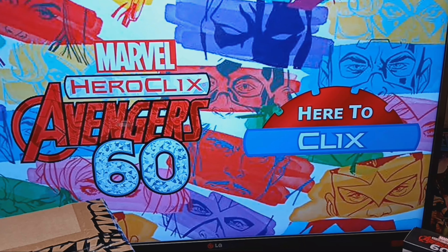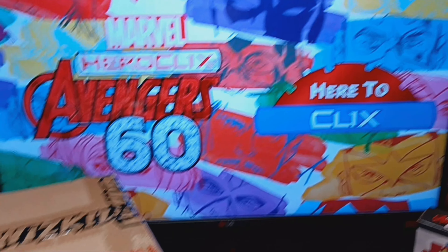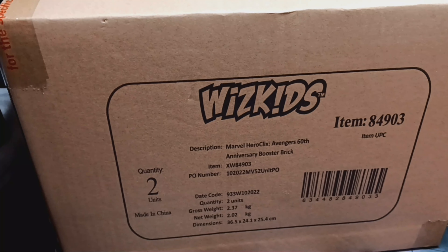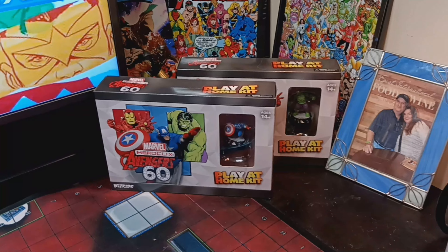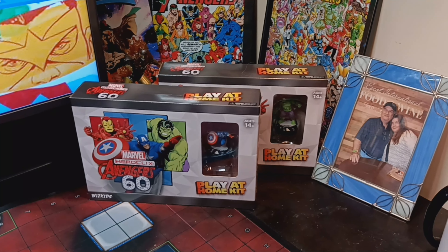Welcome back. It's been a while. This is Here to Clicks. I'm going to be doing an Avengers 60th case unboxing. I have a full case here — it just came in today. I also have two of the three kits. I'll be getting the third kit tomorrow, so I'll do those tomorrow as well.